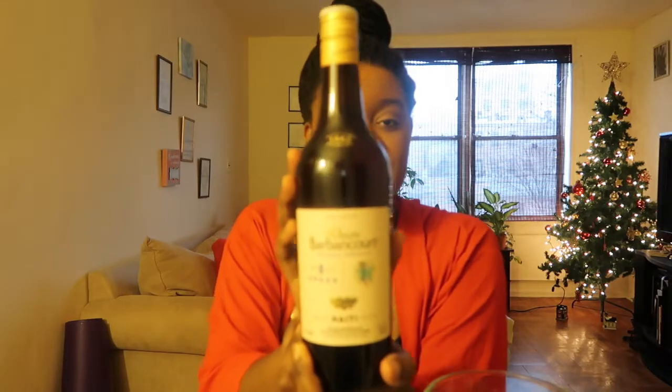I have Haitian rum — this is five star Barbancourt rum from Haiti. I got the five star because I wanted the stronger one, but not too strong. I'm probably going to do about half the bottle. So basically what you need for this: cream of coconut, nutmeg, vanilla extract, almond extract, some anise extract or essence. I have some whole nutmeg here but I'm just going to grate about a teaspoon. We have condensed milk and some evaporated milk. We're just going to put all this together and blend it. And we're also going to zest about a teaspoon of a lime in there.